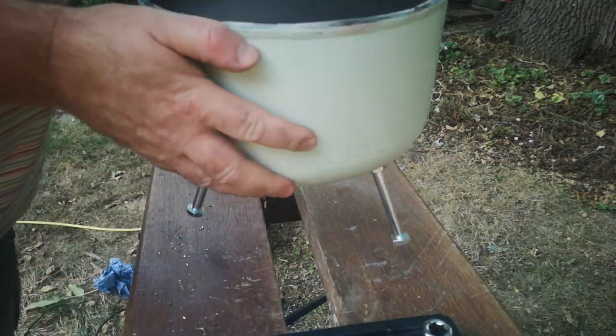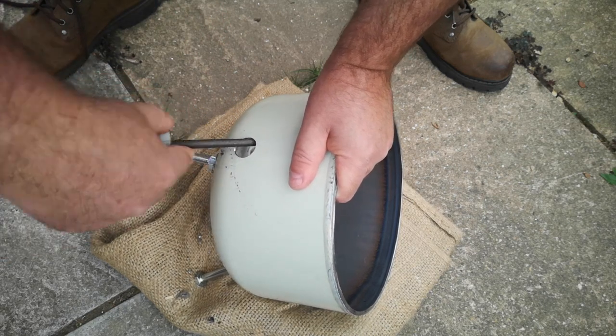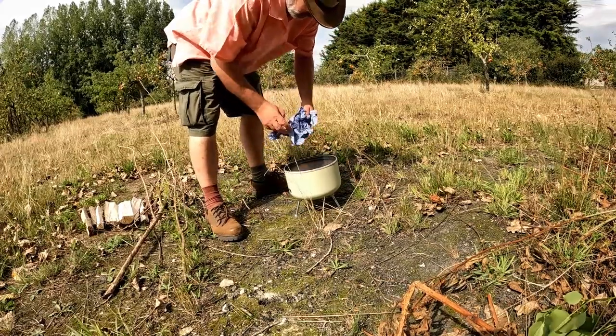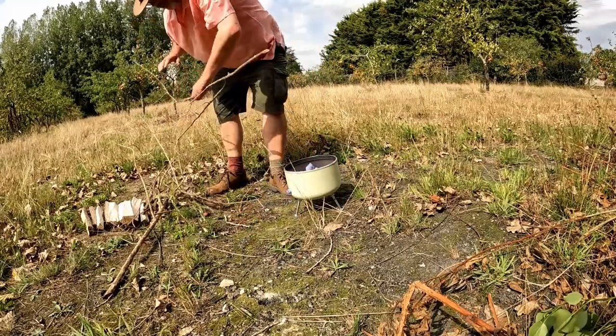Finally, I drilled a vent hole near the base to allow a little bit of oxygen in for the fire. Might not be enough, but I decided to start with this and drill more holes later if I think it needs them. Easier to start with one hole and make more than it is to start with several holes and make fewer.